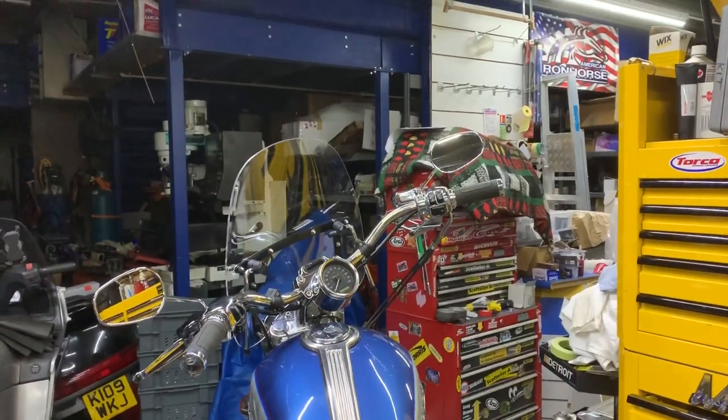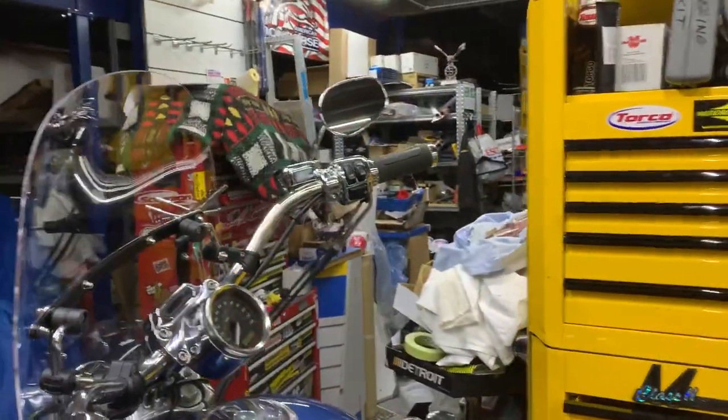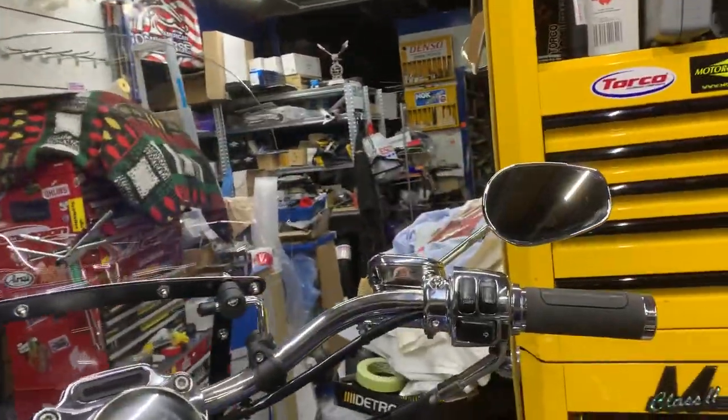Hi, it's Mike from Custom Cruises. Basically, we've got here beautiful chrome controls. This is a Sportster.